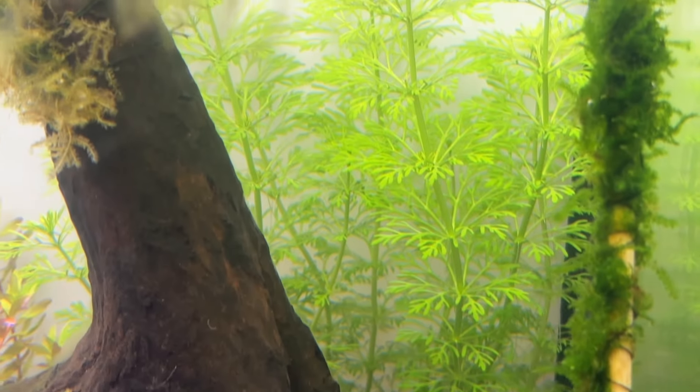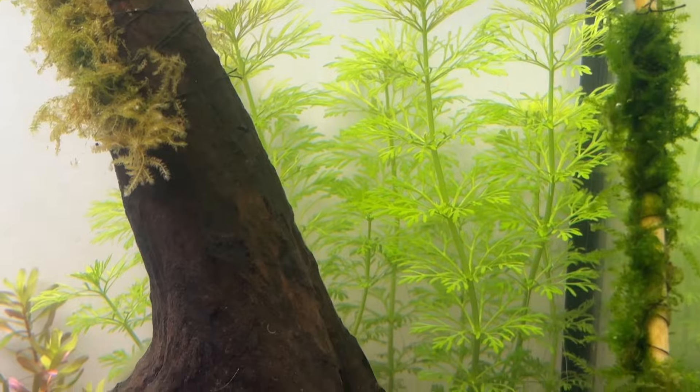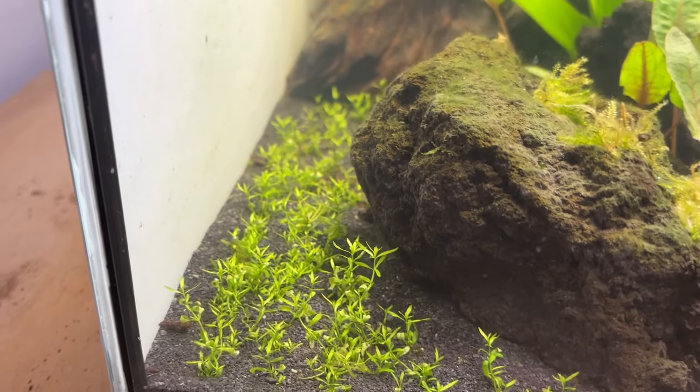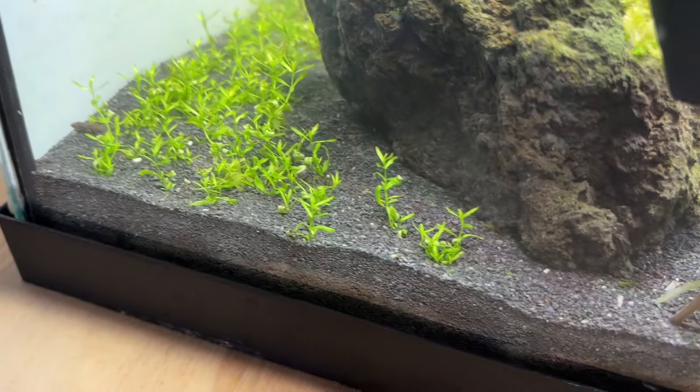The growth on the Limnophila sessiliflora in just seven days was remarkable — it's such a fast-growing plant and perfect for dirted and Walstad method setups. My pearlweed had also started growing, giving me confidence it would work in this tank even though it's officially marked as an advanced plant.